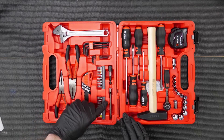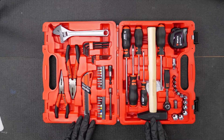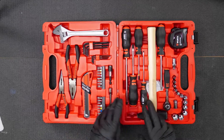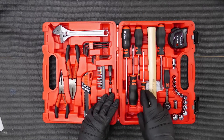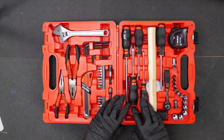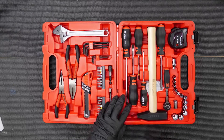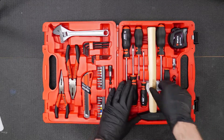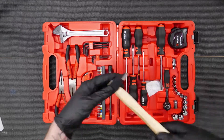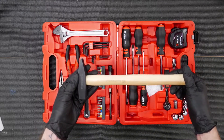We've also got a socket extendable arm, which we'll come to with the socket set. Running through, there are four screwdrivers: two flat heads and two Phillips drives — PH1 and PH2. There's also a machinist hammer with a wooden handle to absorb impact and a sturdy heavy head, which is a really nice addition.